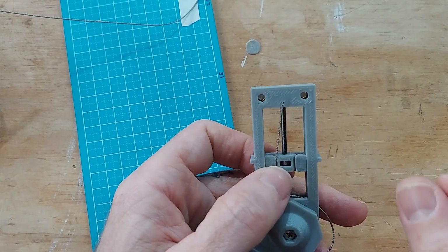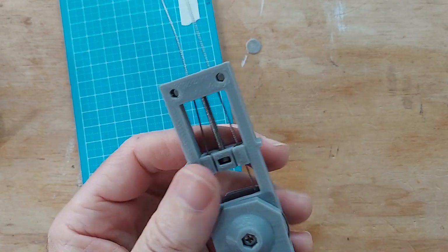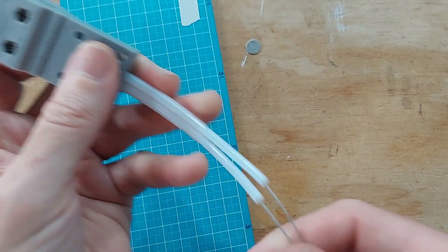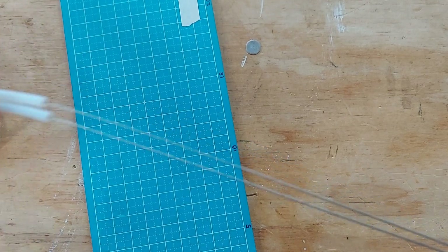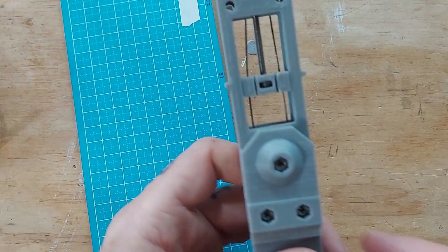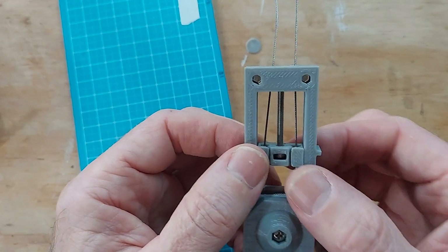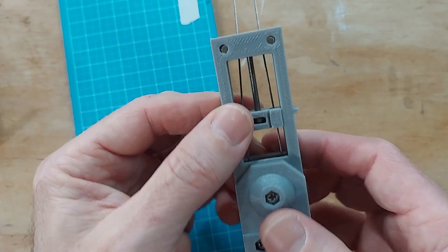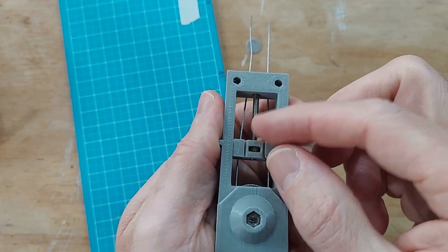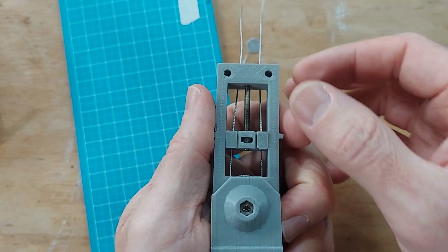Once you've added the crimp beads, take these cables from the other end and get them set into the other pulley system. Once you've got both of those set, make sure they're lined up as you finish the crimp on the other end, and try to keep them both at the same angle.